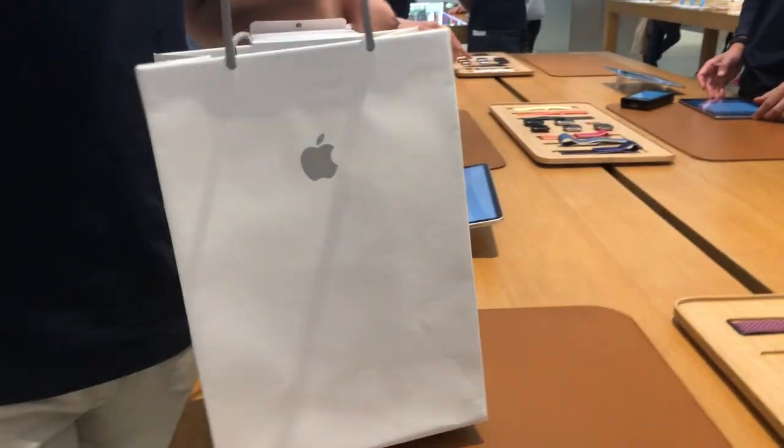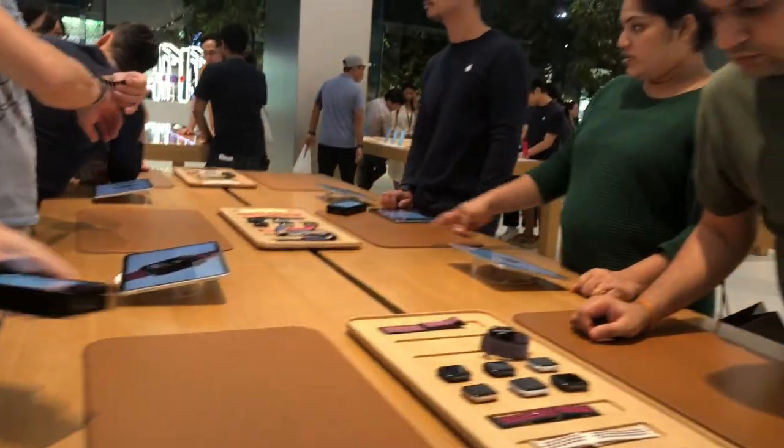Okay sir, I'll just keep your receipt inside here. Thank you so much, have a nice day. — Thank you. Congrats on your new Apple Watch! — Alright guys, that's the end of my video. If you like this video, make sure you slap the like button, subscribe if you haven't already, and I will see you in my next video. Thanks, bye!